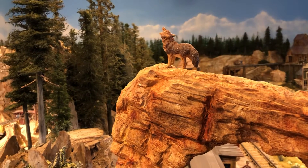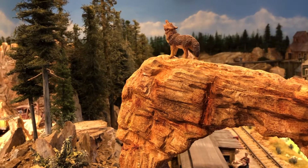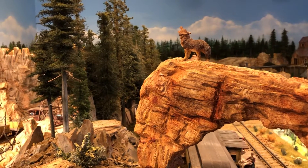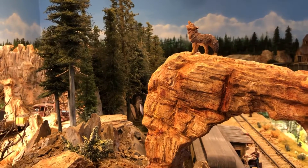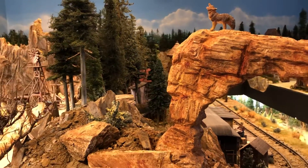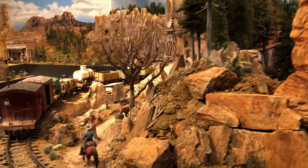Good morning from Northern California, here at the never done and always changing 1:24 scale G layout. Just wanted to share a few updates this morning.